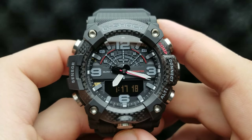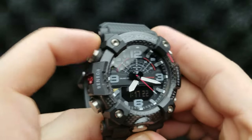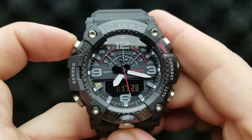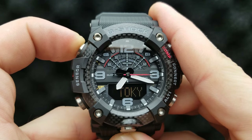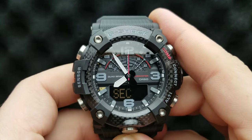As I've said, our watch is in the standard timekeeping mode, and from that mode, press and hold the upper left button until 'ADJ' appears on the digital display. Follow my finger — press and hold, hold it, hold it, and then release it.